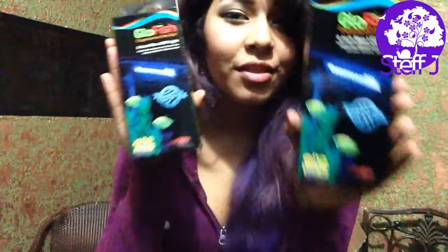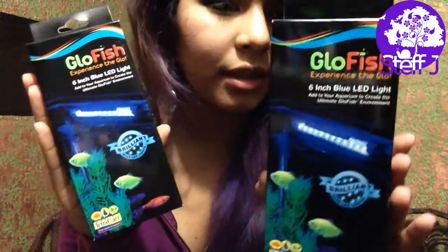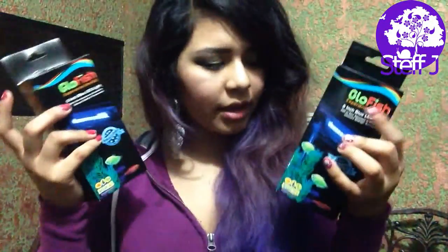I saved the best for last — these really awesome lights. They're so cool. I didn't realize they were specifically for GloFish, but I might get a couple GloFish and dump them in, why not? I'm gonna show you how they look. It's just these really cool glow lights for fish. I could probably get away with using just one, but you're supposed to use two for that size tank.